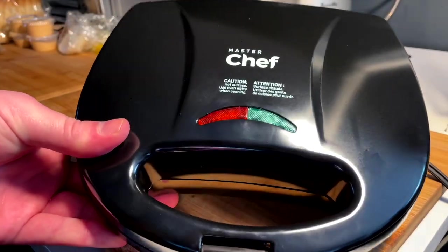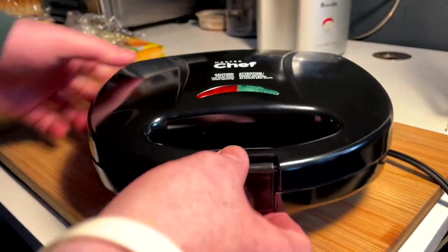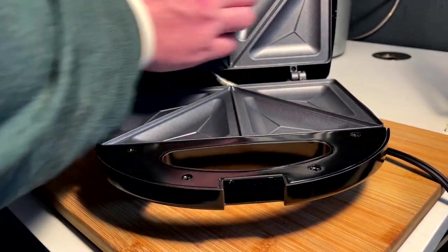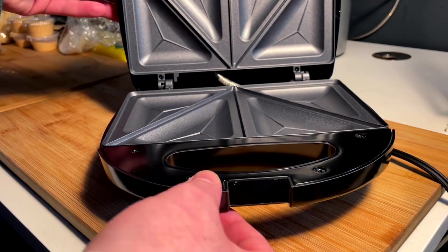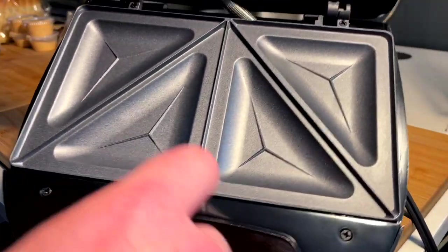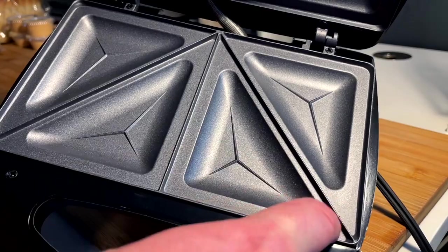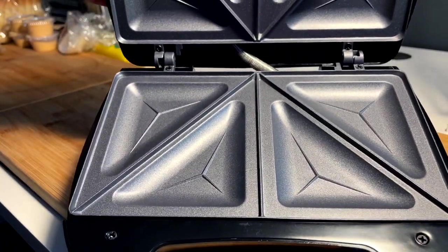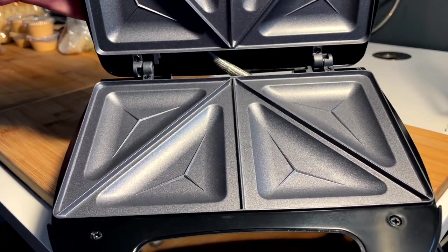We've unboxed and unveiled the MasterChef bad boy. I just want to have a look at it — pretty simple tool. Surface is nice. Definitely going to have to oil or spray it up, but we're going to get these beautiful imprints. The crust ends up there, but we've got to prep a little bit to get the desired result that we want.